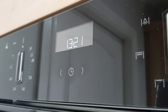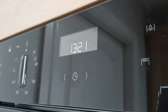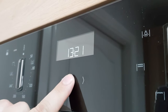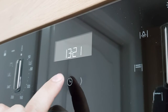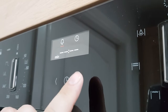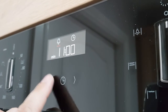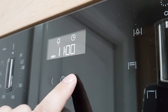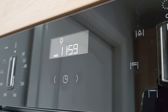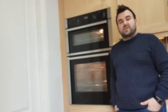This oven also comes with a digital clock and a built-in timer. To access the timer, simply double-tap the clock button and it'll bring up a timer, which can be increased by pressing the right-hand side or decreased by pressing the left. Leave it for a few seconds and it'll start counting down, sounding an audio bell when complete.